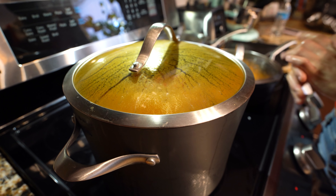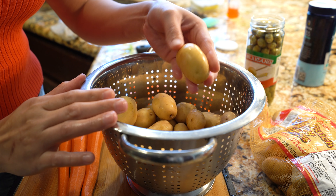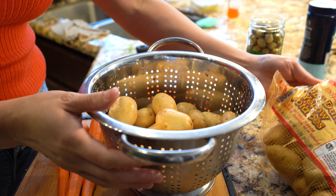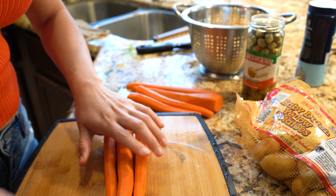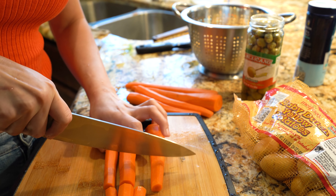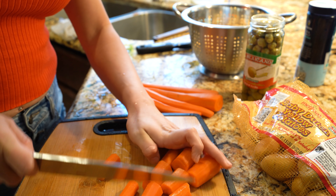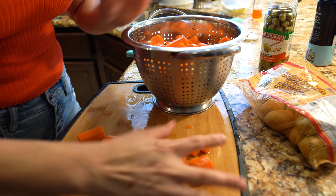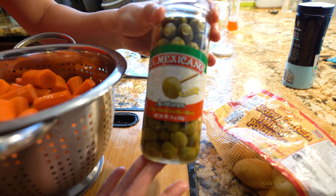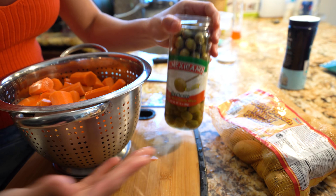After an hour and a half, we're going to start prepping our potatoes and carrots. I already washed my potatoes, and because I love potatoes, I'm going to use the whole pound and a half. I also peeled my carrots and I'm just going to cut them into small pieces. Once we have that ready, we're going to transfer it into our pot. I'm also going to add some green olives — this is optional, but I feel like it gives it a really good flavor.